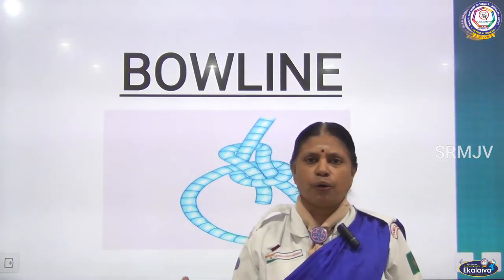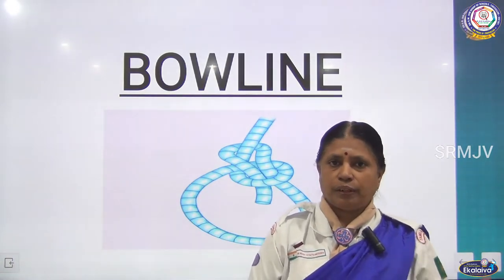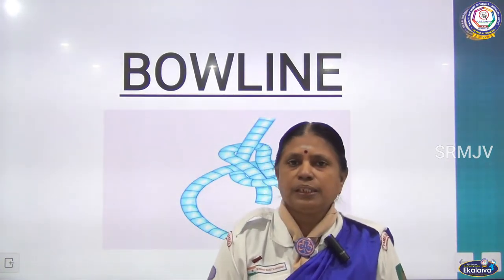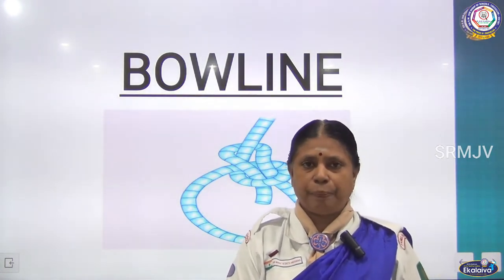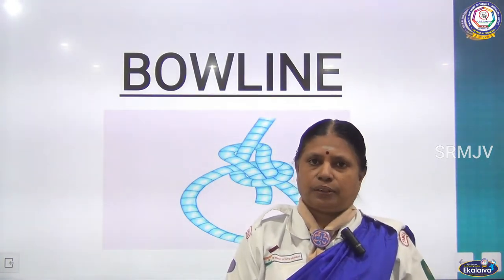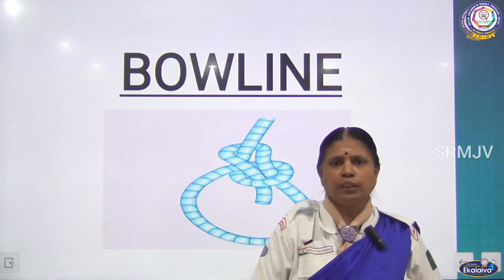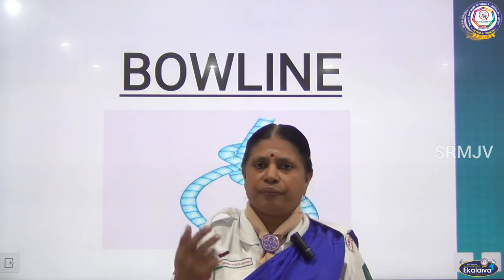Generally this bowline is used by firemen. When a fire incident happens anywhere, the fire service people use this knot. In scouting and guiding, when we move from one part to another, if any person or animal has fallen into a pond, we can use this knot, throw the rope, and save the person.